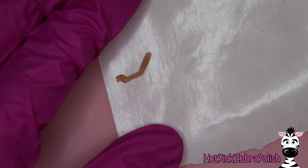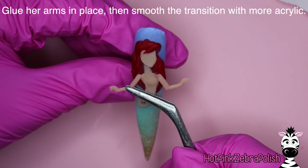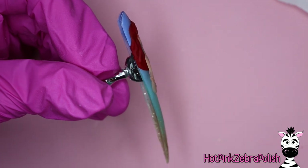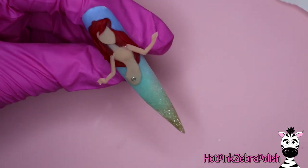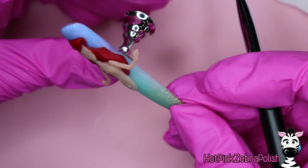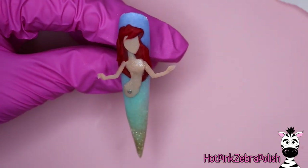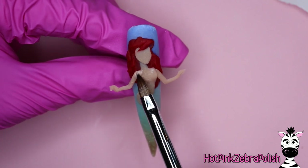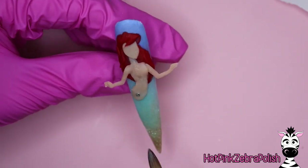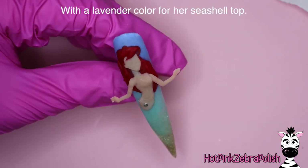Once those little arms and hands are sculpted — keeping detail minimal so I can add it with paint later, with her thumb separate from her fingers for dimension — once they're set up enough to take off the nail form backing, glue them into place. Dip the end of the arm about where the shoulder would hit into some nail glue, then hold them in place until they grip the nail. Make sure the arms are nice and set up before securing them with clear acrylic, because acrylic has monomer which is a solvent — it can soften acrylic and cause thin pieces like arms to droop if they aren't already very secure.